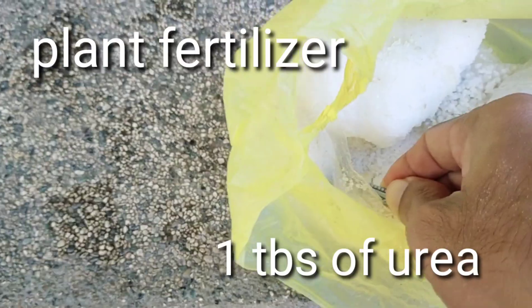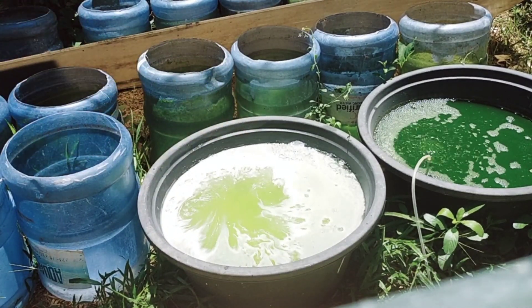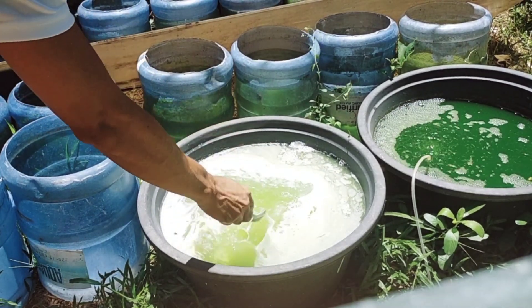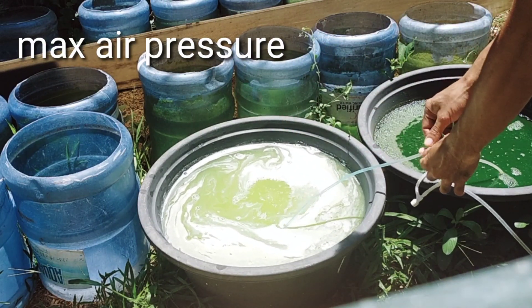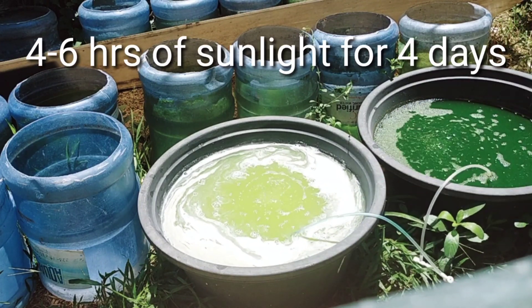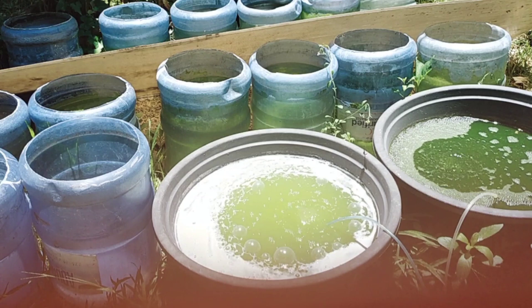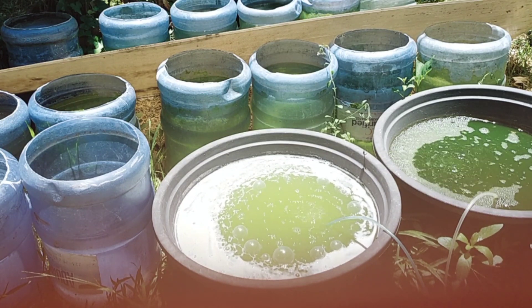We have fertilizers here. I add 1 tablespoon of urea, and this other one is called complete — another 1 tablespoon. I'm also going to add an aerator for oxygenation, and set it to the highest pressure. It needs a minimum of 4 hours of sunlight daily for the green water to reproduce. All we need to do is wait for the color to become emerald green or dark green.